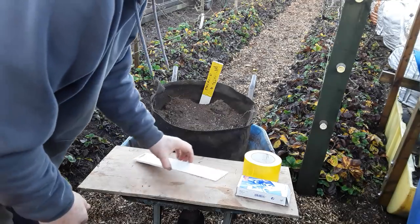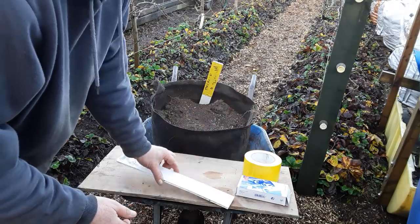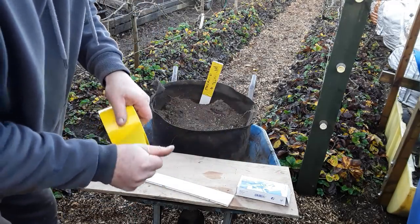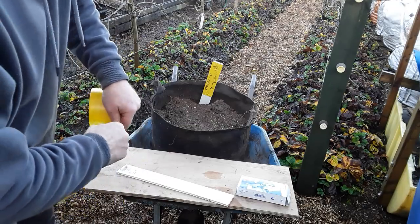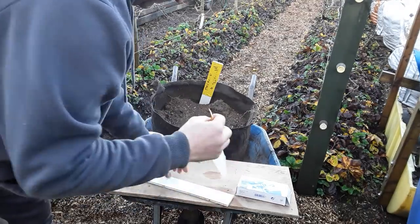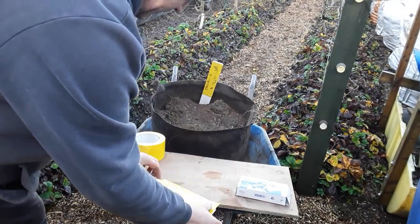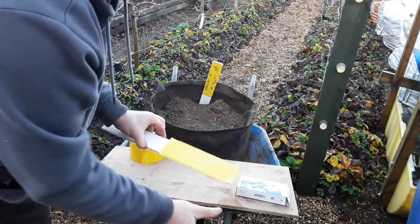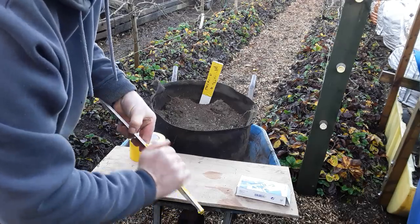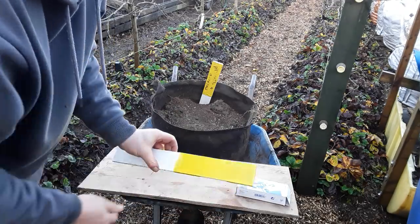A nice fine line. Somebody asked me how I make my plant labels - they're just bits of old Correx that's not used anymore. Some yellow tape. I've got some wider than others and it does fold round, but beggars can't be choosers when it comes for free.